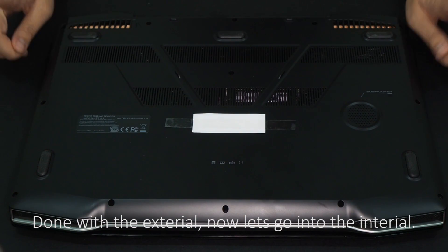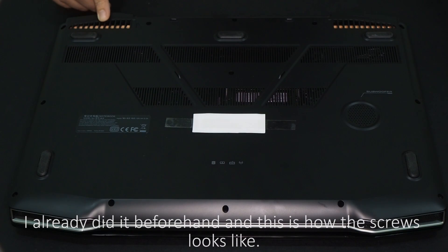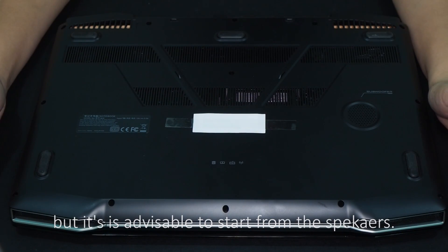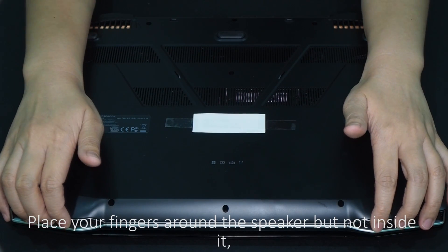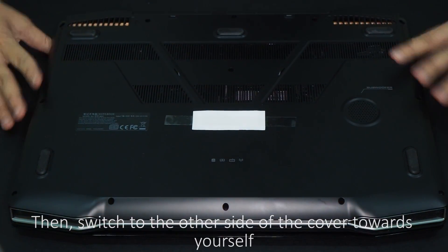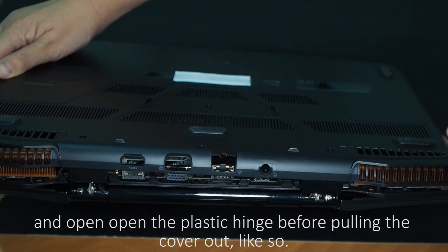Done with the exterior, now let's go into the interior. Start off by removing all the screws on the back cover — there are 13 of them. There are many ways to remove the back cover, but it is advisable to start from the speakers. Place your fingers around the speaker but not inside it, so you don't damage the nets and diaphragm. Then switch to the other side of the cover towards yourself, and open up the plastic hinge before pulling the cover up.